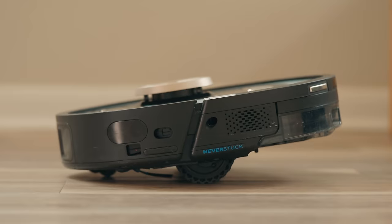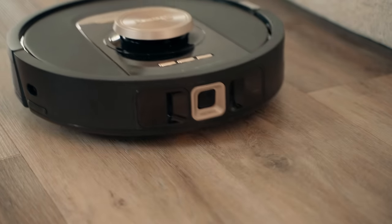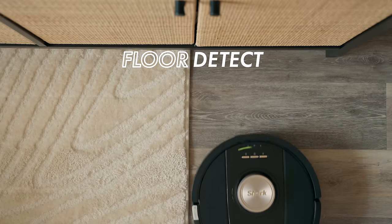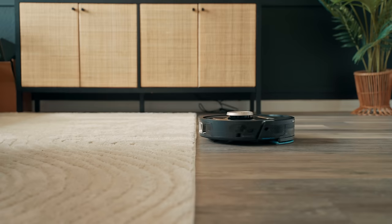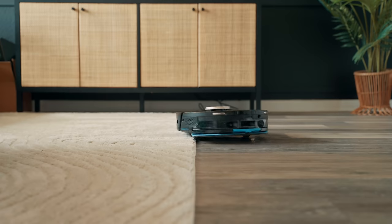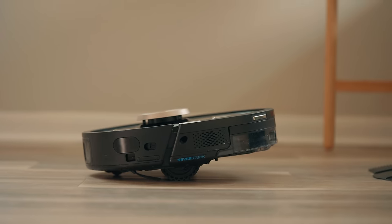Now let's look at some of the main cleaning features. Dirt Detect — it detects dirt and boosts its suction power for a more enhanced pickup. Floor Detect — this detects whether the flooring is hardwood or carpet and adjusts the cleaning accordingly. If the Shark Power Detect robot detects carpet, it'll lift up the mop so it's not dragging a wet mop all over your carpet.